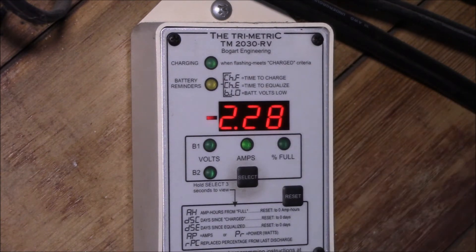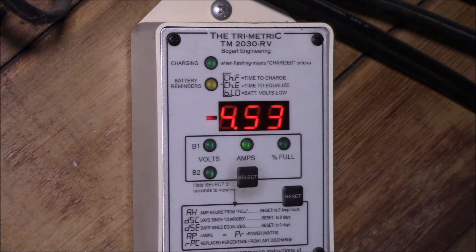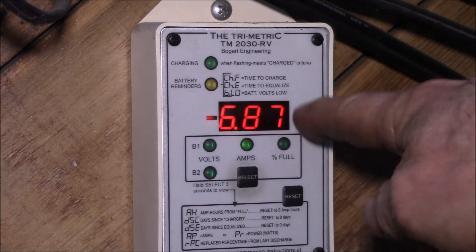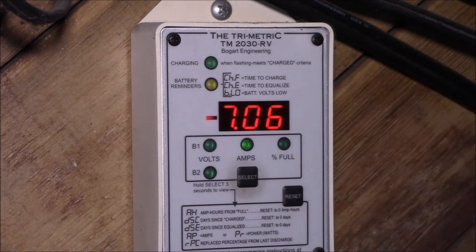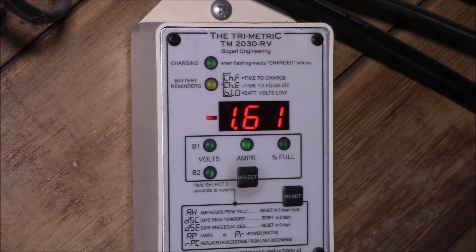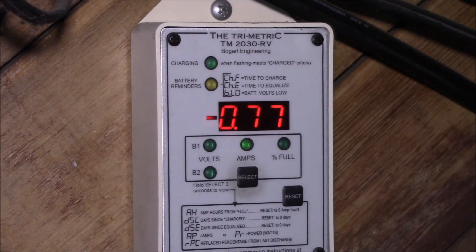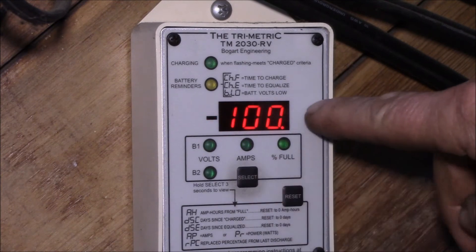If I flip on a load, all of a sudden we've got current flowing out of the battery — it's now negative. At this point the Trimetric is decrementing amp-seconds out of the battery. Then if we turn that load off, it goes back down to zero. So it just keeps a running total of amps and time into the battery, and amps and time out of the battery, and at the end of the day you end up with a number.